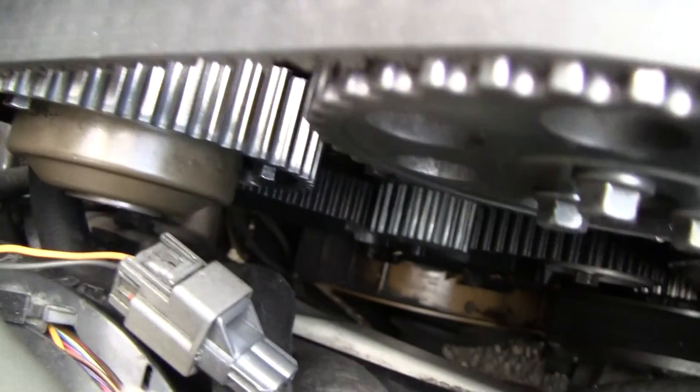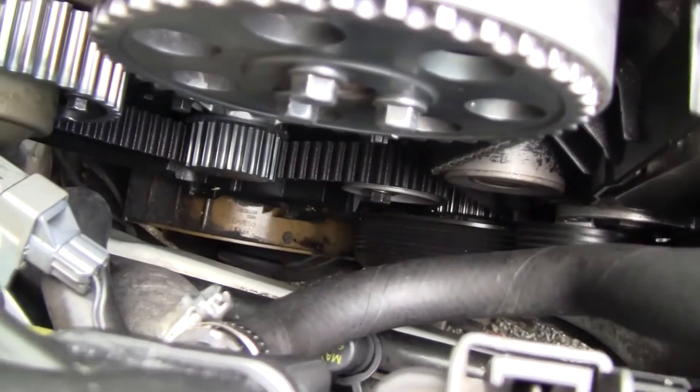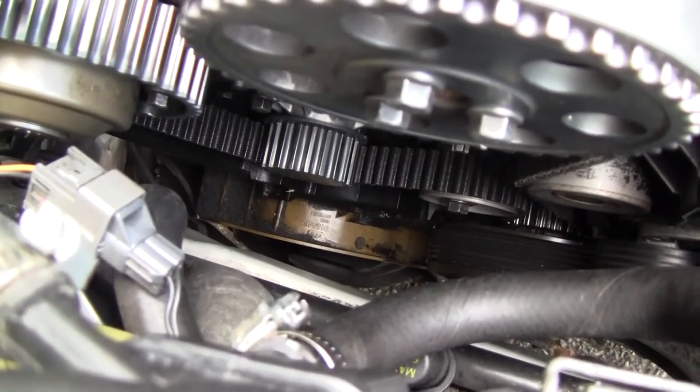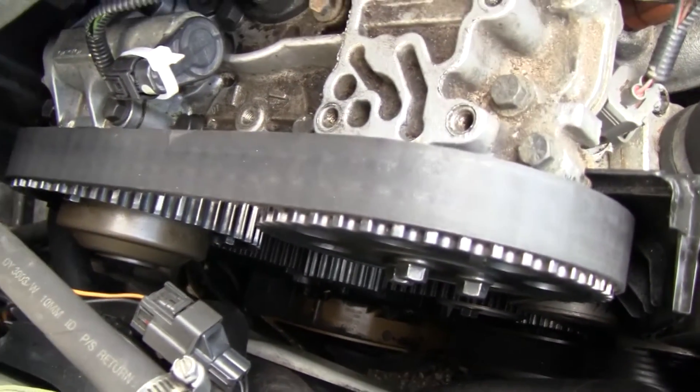After I put it back on and tightened everything back up, so far no diagnostic codes. I'm happy about that. Hope that helps.